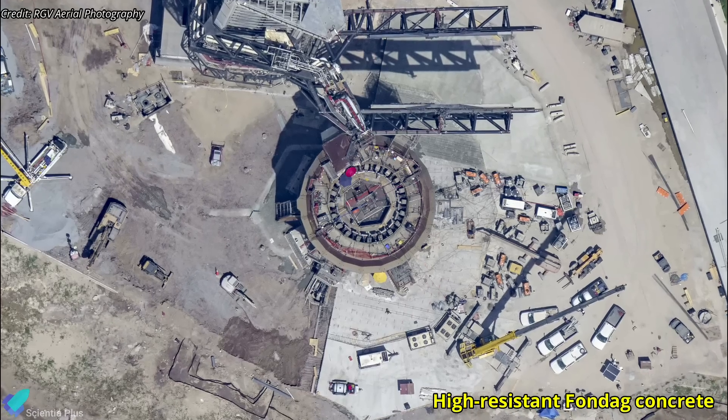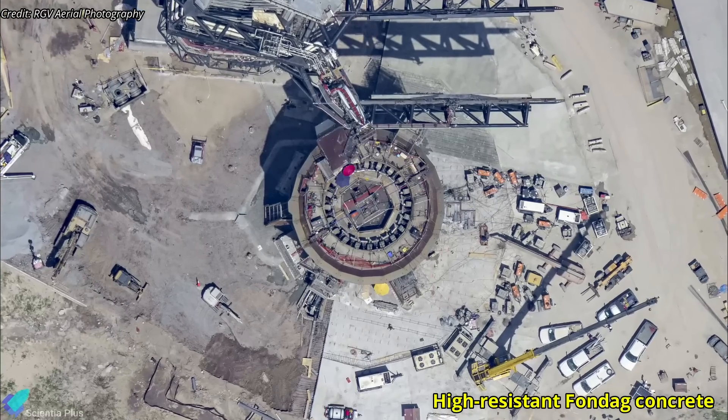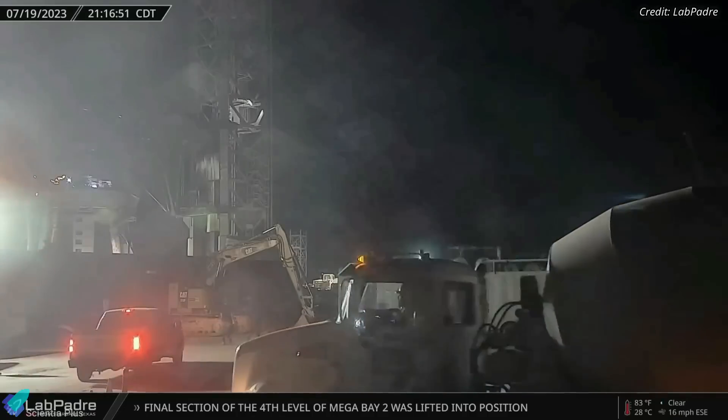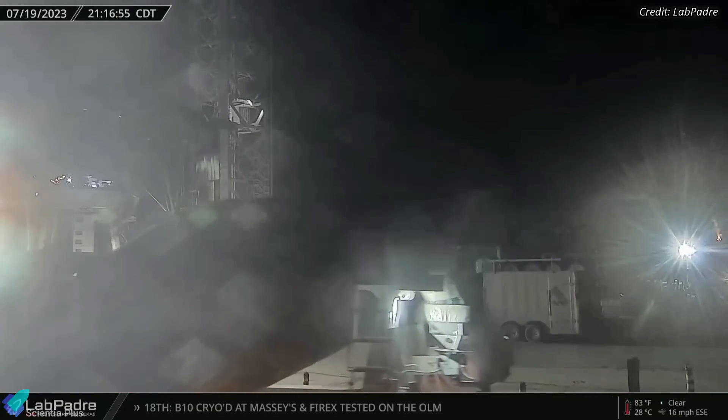Furthermore, SpaceX will also pour a layer of high-strength Fondag concrete on the region outside the steel plates to ensure the pad is far more robust than it was previously. Concrete mixer trucks arrived at the launch site on Wednesday night to start pouring Fondag concrete.